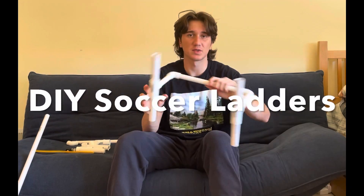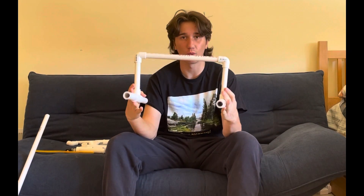My name is Darcy Haley and welcome to my SSP project tutorial on how you can make one of these. These are soccer training utilities and this is good for your footwork. You can get all of your materials at your local hardware store.